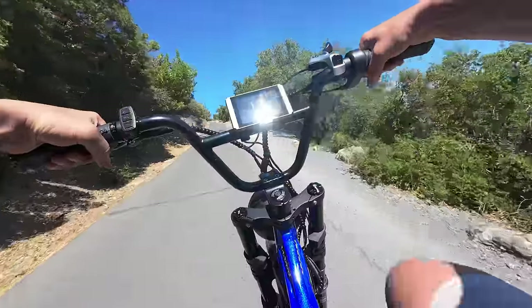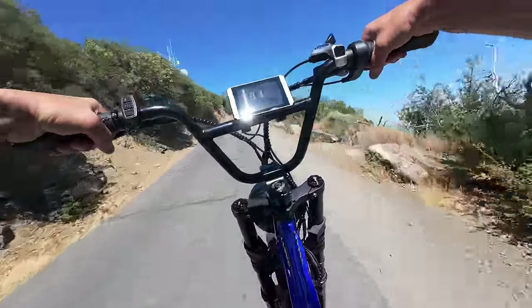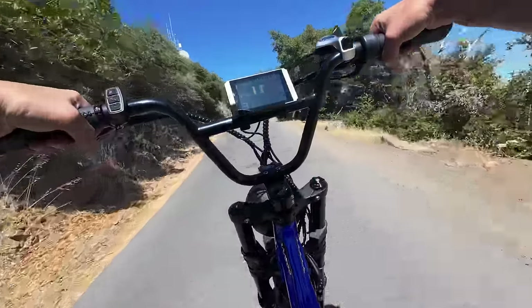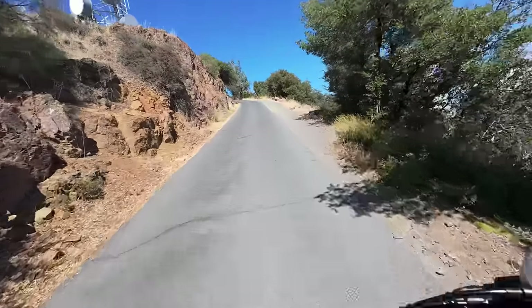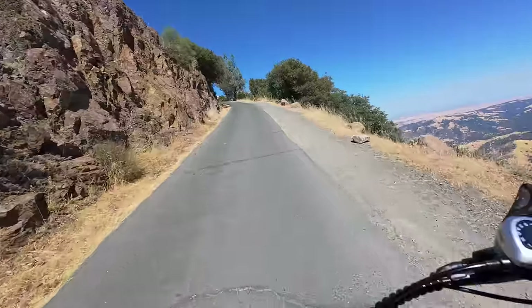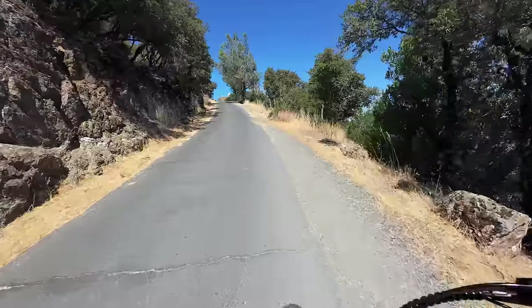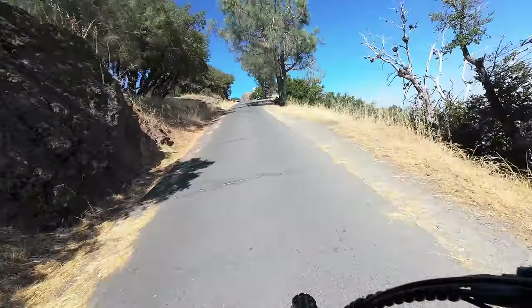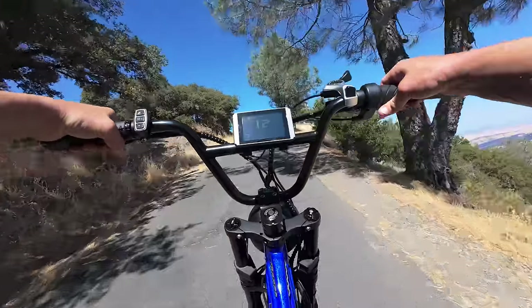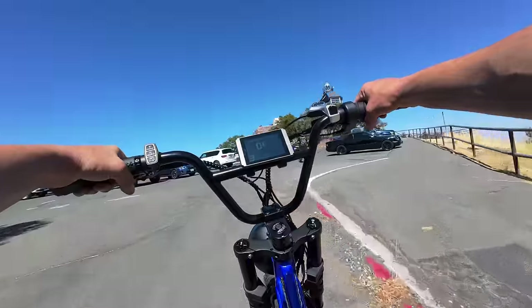We're going to power up it and give the Dual Star a much-needed break after. I'm standing up and pedaling — trying not to go out of pedal assist 3 this whole ride. We're almost there! I'm going to give it some throttle to finish this ride out... and we did it — we have summited the mountain!